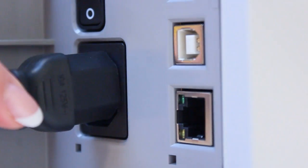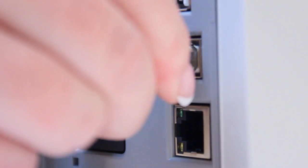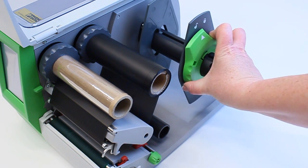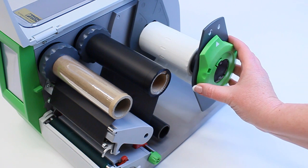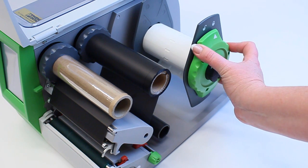Once the ribbon is secure, go ahead and connect the power and the USB cables to the back of the printer. Most of the material for the TM roll printer is loaded back here. Simply twist the dial to the unlocked position and remove the outer wing. Place the material on the spindle and slide the wing back on, pushing towards the material. Twist the dial to lock into place.